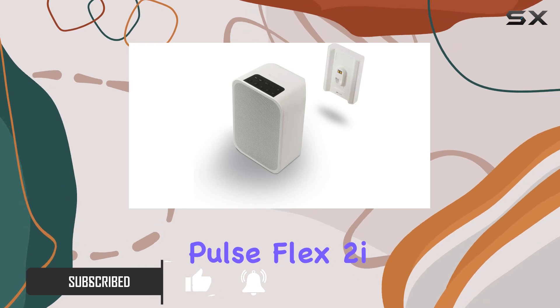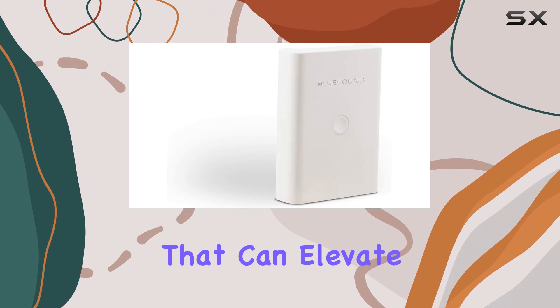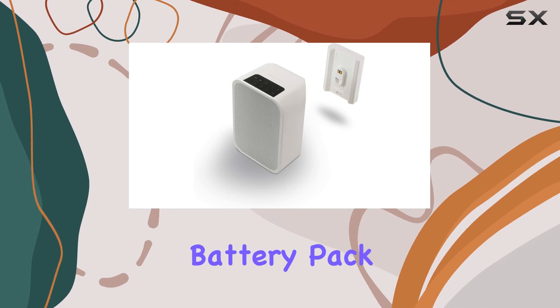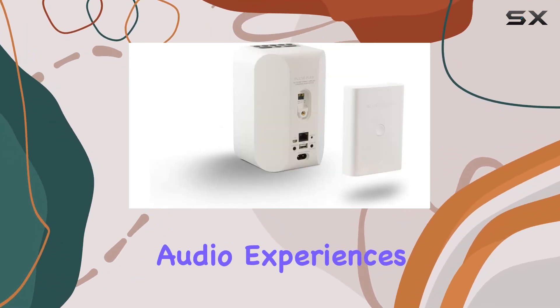The Pulse Flex 2i impresses with its two-way speaker system, providing an immersive stereo sound field that can elevate the ambience of any room. Its portability takes center stage when coupled with the BP100 battery pack, making it an ideal companion for both indoor and outdoor audio experiences.